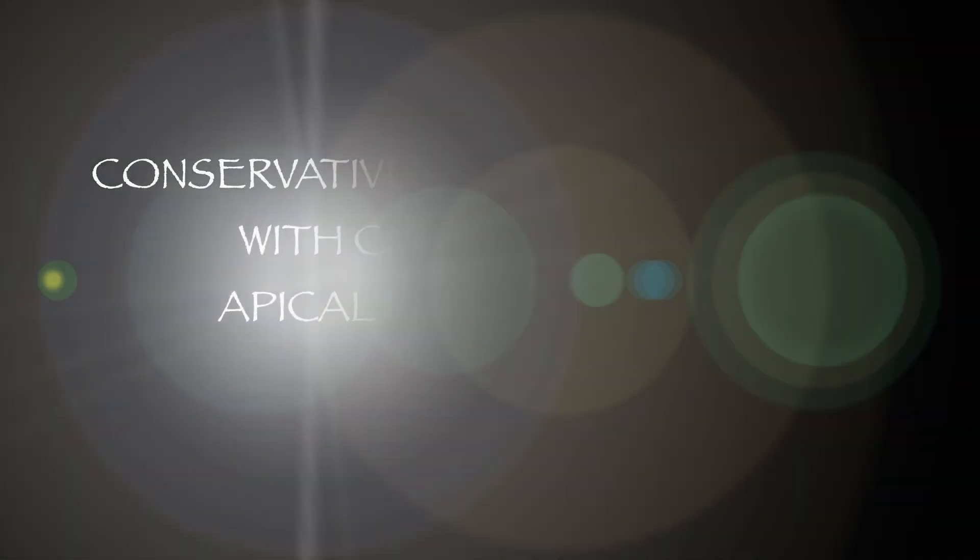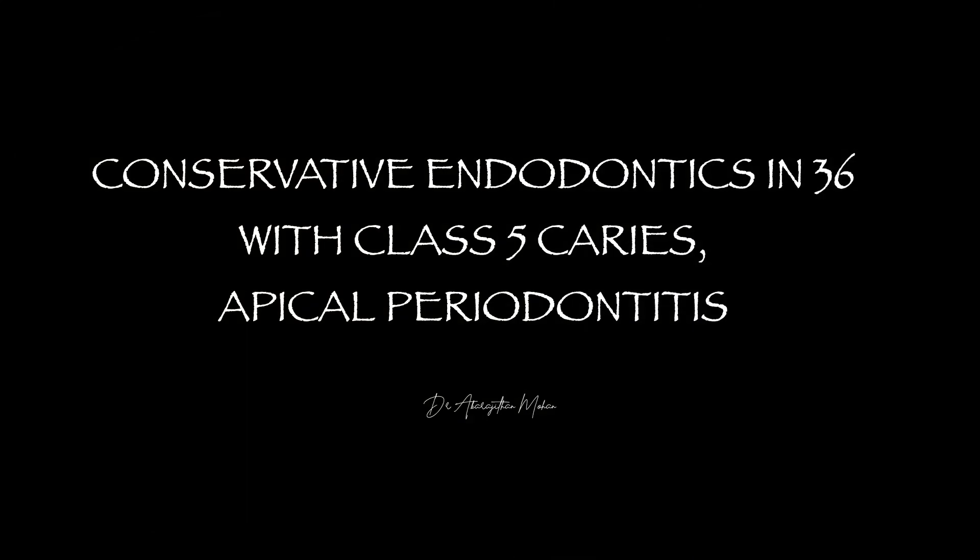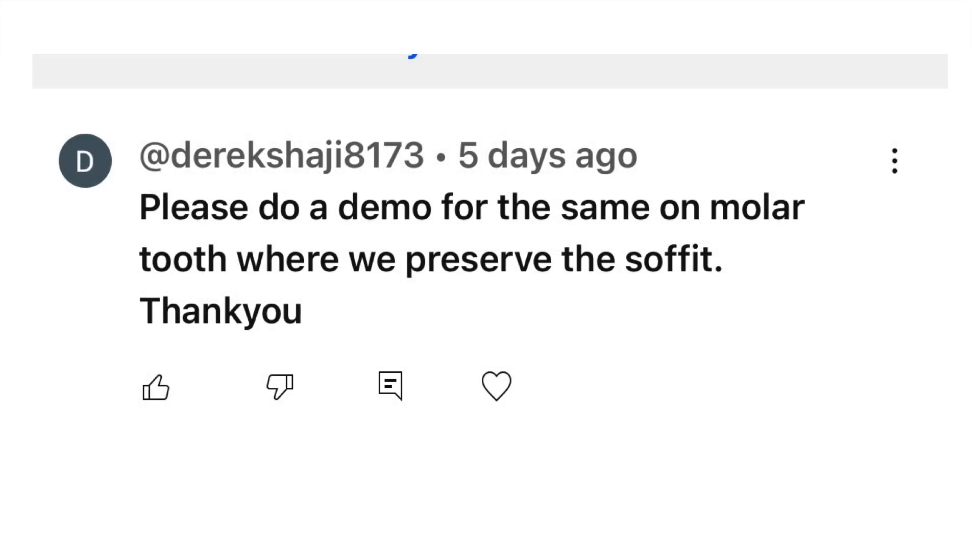Hello friends, welcome to this case discussion and demonstration of a conservative endodontic procedure in a left mandibular first molar with proximal caries. Recently one of our followers requested a conservative access procedure in a molar tooth, and that's why this video.